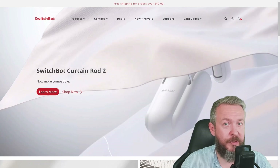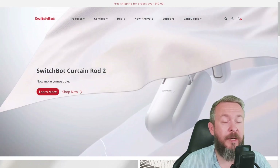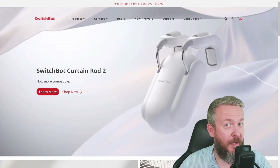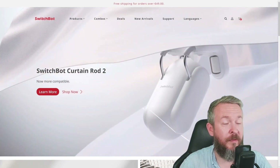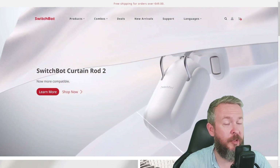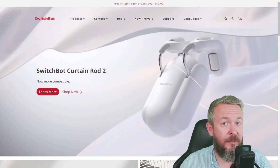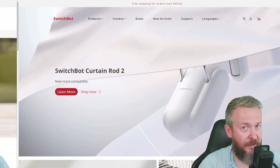Today's video is sponsored by SwitchBot, whom I really thank for both sponsoring this video and for sending me all those nice goodies that helped me create this video. This video, sponsored by SwitchBot, is also part of the Energy Challenge — a series of videos by multiple creators created in partnership with If This Then That.